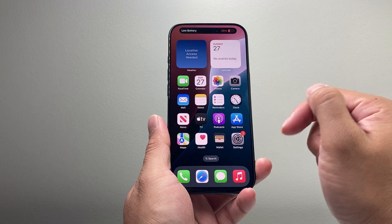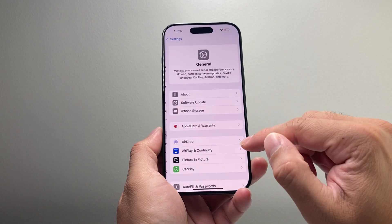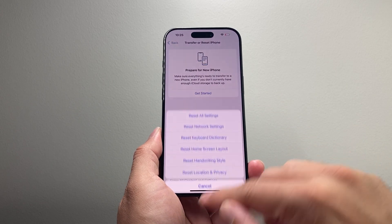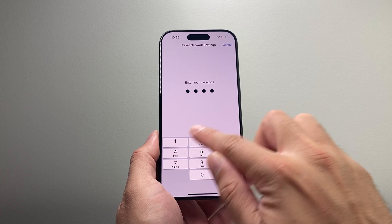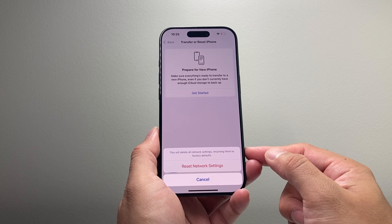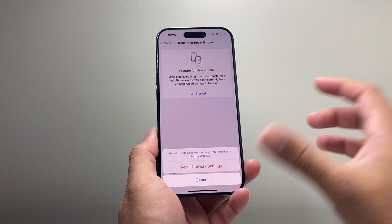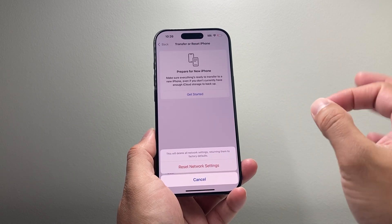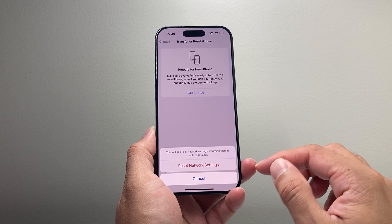If it's still not working, go into your iPhone settings, go to General, scroll all the way down to Transfer or Reset iPhone, click on Reset, and do a Network Reset. This will reset all of your network-related settings — any Bluetooth devices and Wi-Fi networks you've connected to will be removed and you'll need to reconnect, which is good if you're having any network connectivity issues.